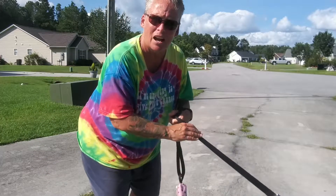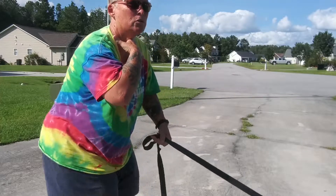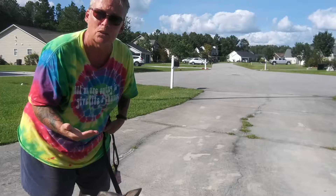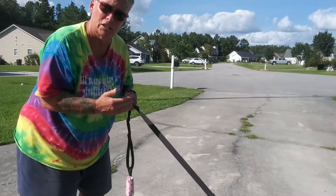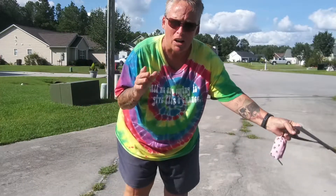I do it a couple of times. What I want to see is that when she feels pressure going directly backwards, she comes back. After she does it a couple of times, then we add the word heel — said only once. We say heel, and then put the leash pressure on. So we're getting her back into that swing of things. All right, let's do a demo.